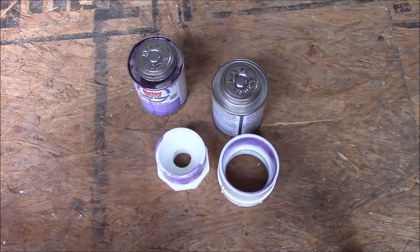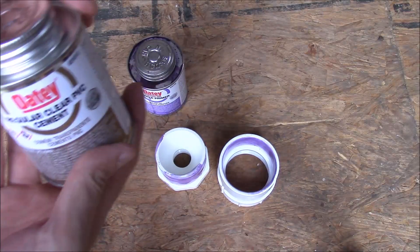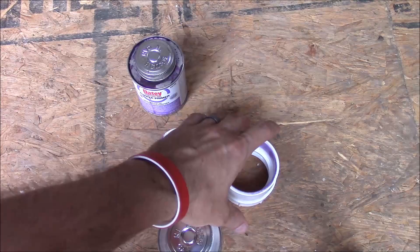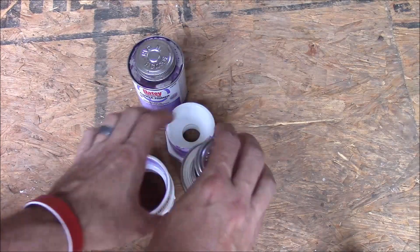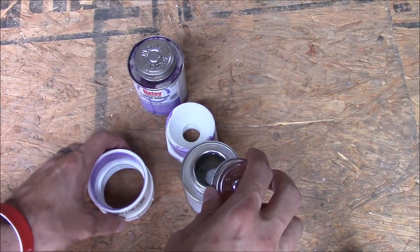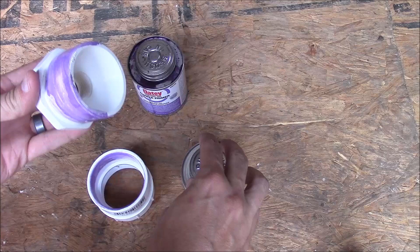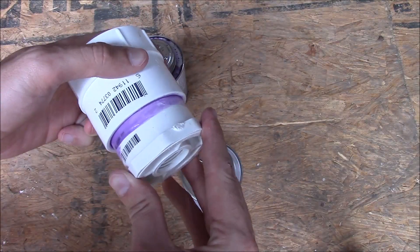Now that the primer has dried after a few minutes, we take the cement, put a little bit in there, then put it on this part and attach them together.